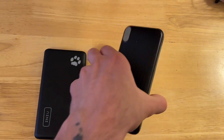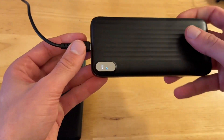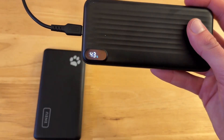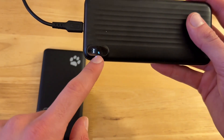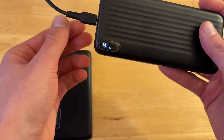Here on the Kaol charger, we've got more of a high-techy kind of vibe experience. You have the digital numbers showing the exact percentage, so you know exactly how much battery is in this one. With the Inu, you're only going to be accurate to 25% increments.